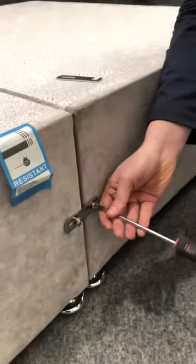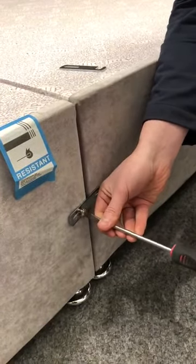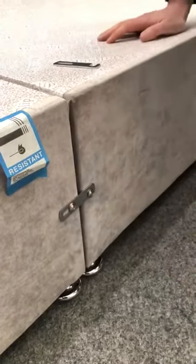All this does is connect both pieces of the base together and stop the base from sliding all over the floor. Repeat on the other side and you've got a base that's completely secure and tight.